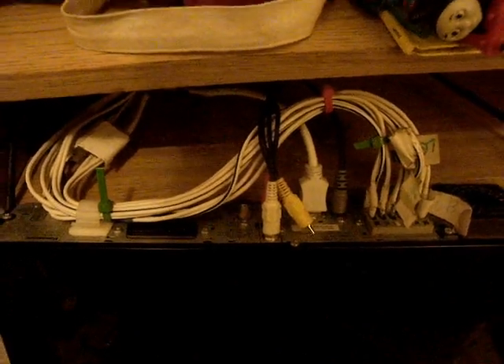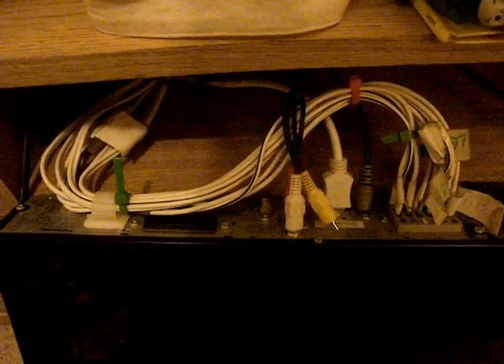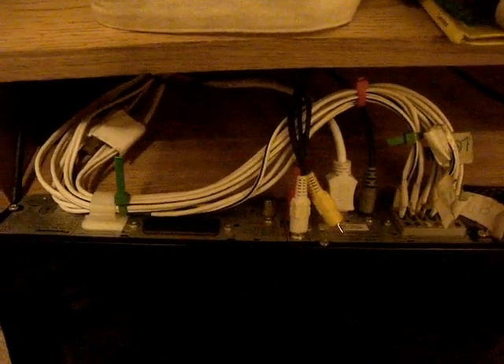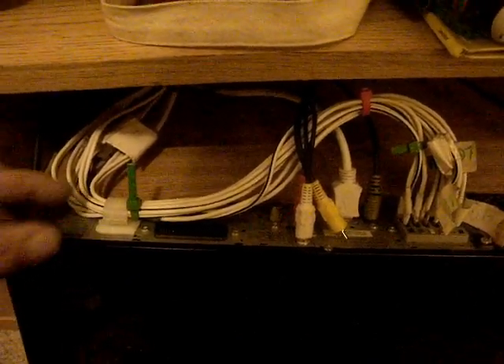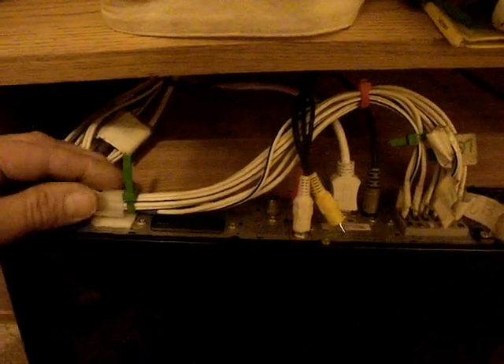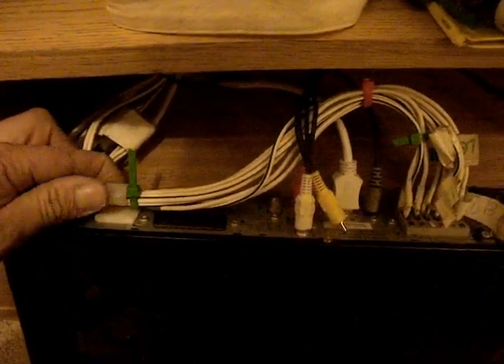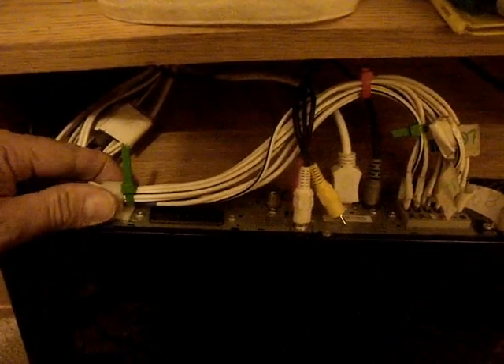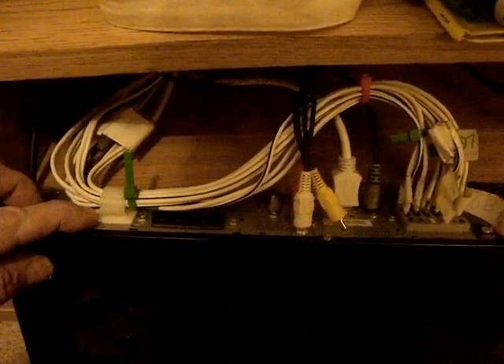Just a quick top tip: if you have problems with wires pulling out of the back of your home entertainment device, get yourself some self-adhesive cable stays from a place like automotive electrical supplies.